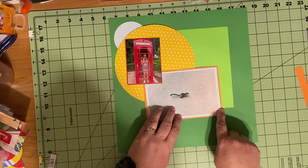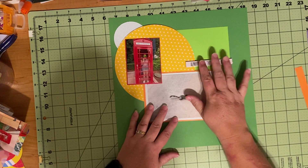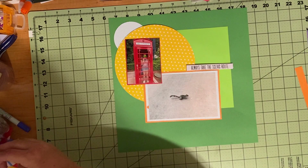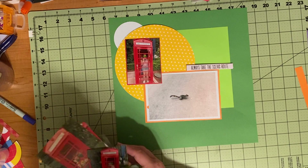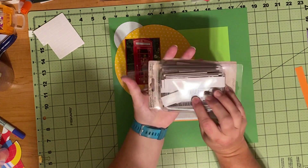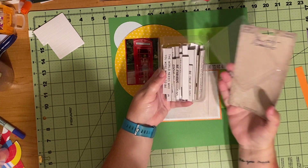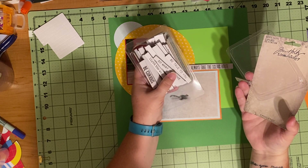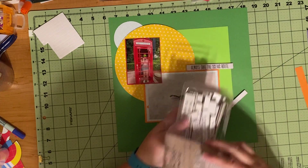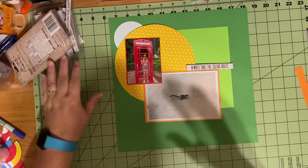And I just today got this from Tim Holtz. They're neat — just cardboard, with a lot of the phrases you'll find in his Ideaology book. It's called Theories Quote Chips, and it's just a box with a lot of his neat little phrases and quotes that you can use. This is my favorite: 'The world needs who you were made to be.' I'm going to put a little double-sided tape on the back of it and lay this down, then do some embellishing.